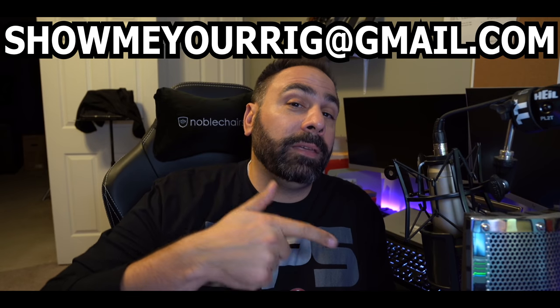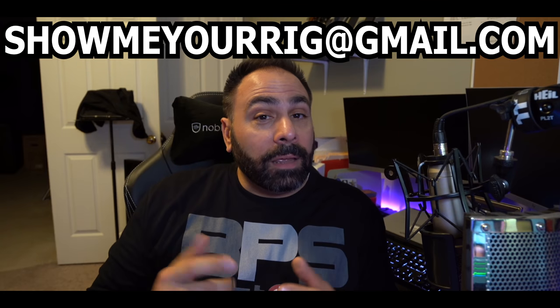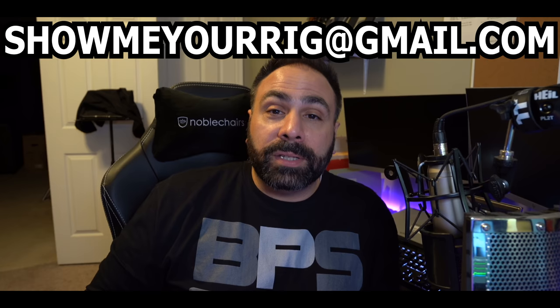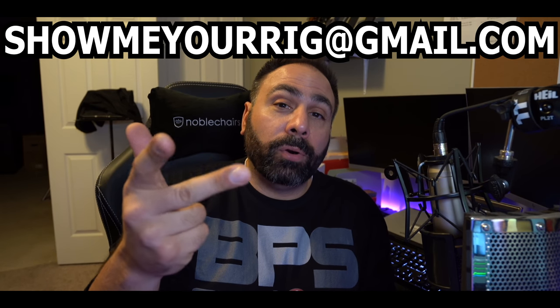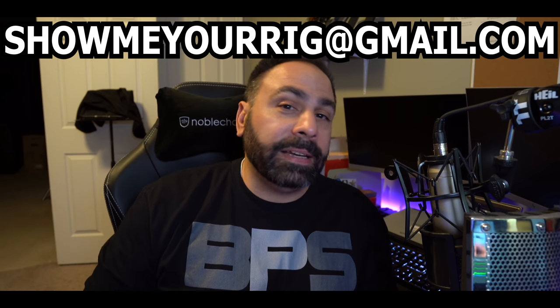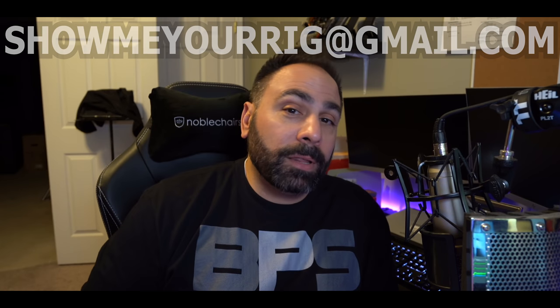That's it for episode 5 guys. We had 3 awesome systems from Abraham, Elliot, and Larry. Thank you so much for participating in the show. If you guys think that you have what it takes to be featured here, this is the email address to use — name, specs, photos, anything else that might be relevant. Send it in to that email address and I'll see what I can do for you. Thank you so much for watching guys. Get subscribed to the channel if you're not already, consider becoming a member or joining the Patreon community, or maybe buying some merchandise. All the links are down below in the video description. Take care guys, thanks for watching.